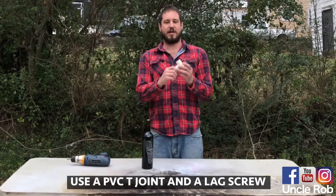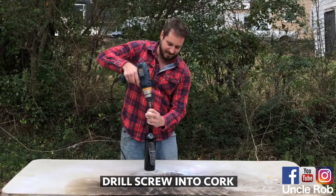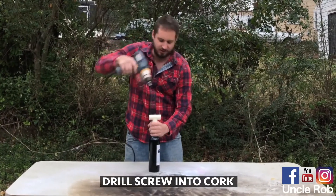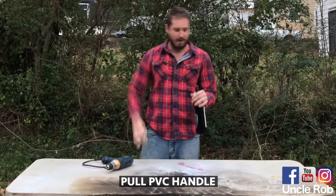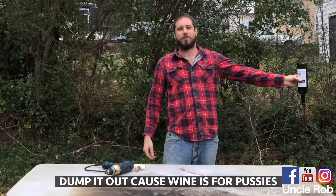Take a PVC T-joint and a lag screw, and then take your drill and drill it down on there, pop the cork off, then dump the wine out because wine is for pussies.